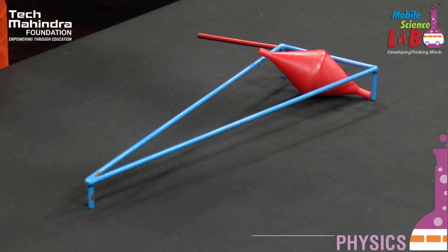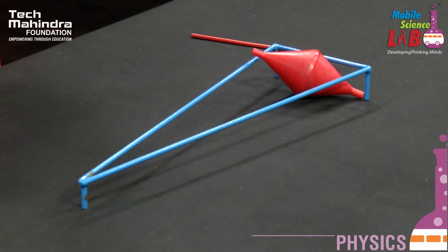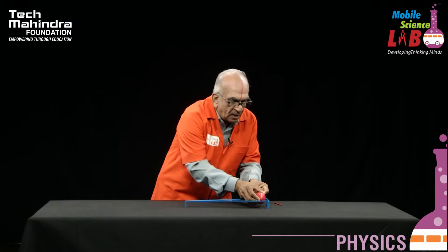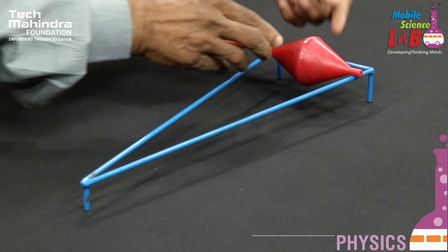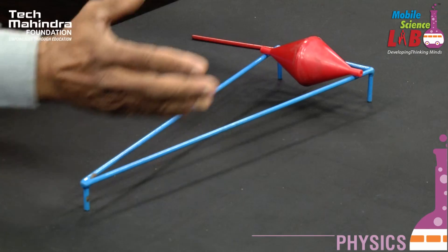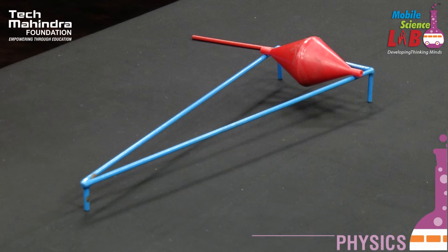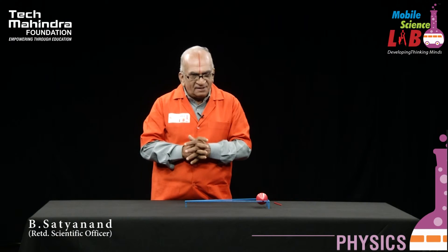You know very well that energy flows from higher potential to lower potential. The potential energy is here — it has higher energy. When it is rolling up and has come to this point, it has less energy when compared to the starting point. That is the reason it is rolling up above the ramp. So this is a very beautiful experiment. I think you all enjoyed it. Thank you.